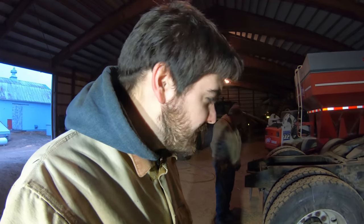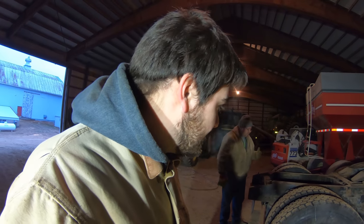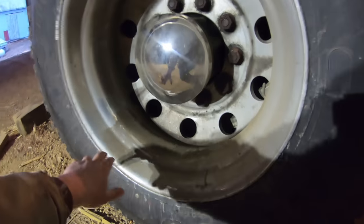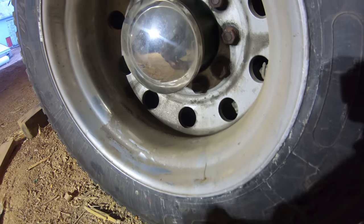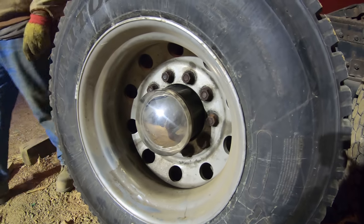Hey everybody, it's Ryan. Welcome back to How Farms Work. In continuation of fixing up Big Red, today we're going to be taking off the wheels on this axle because if you look around the hub, you'll notice there are some muddier looking spots on here, and that would be from the wheel seal leaking. So we're going to take these two wheels off and see what we got.